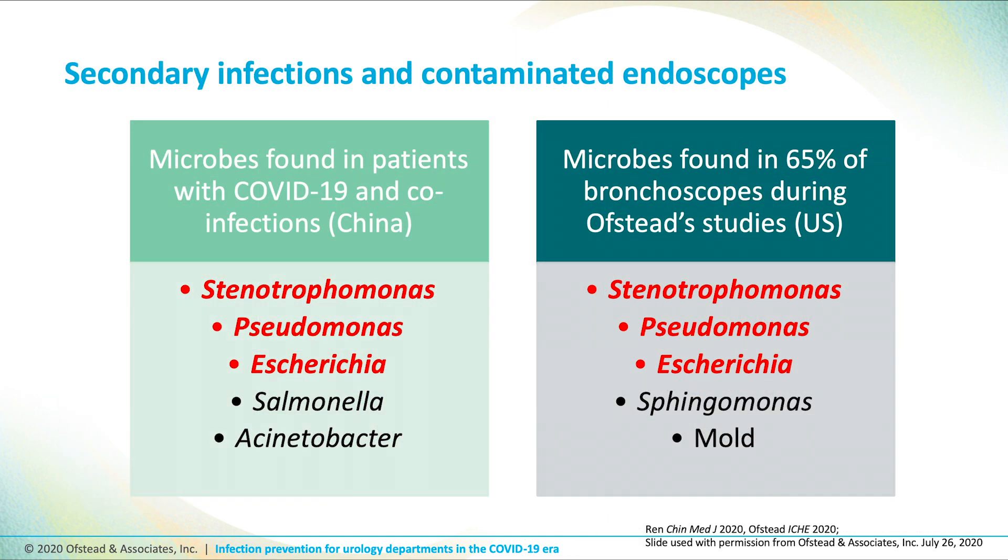Used with permission from Corey Ofsted and Associates, the previous slide and this one show common gastrointestinal bugs contaminating ureteroscopes, cystoscopes, and bronchoscopes in the United Kingdom, Canada, China, and the United States respectively.